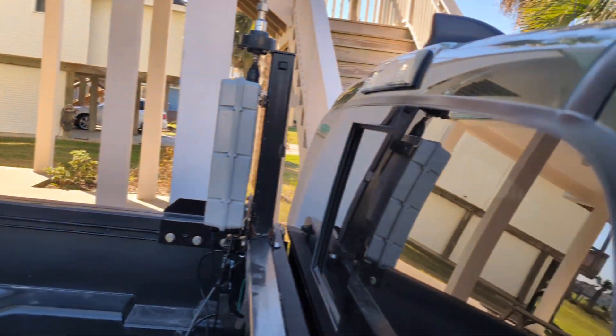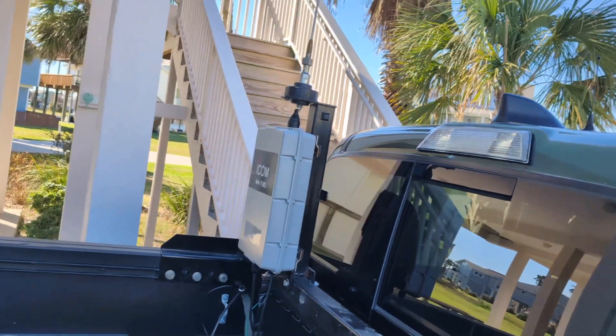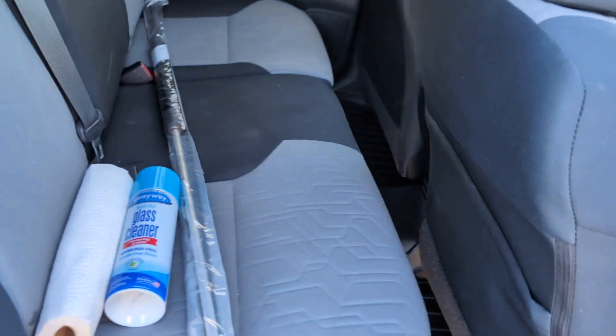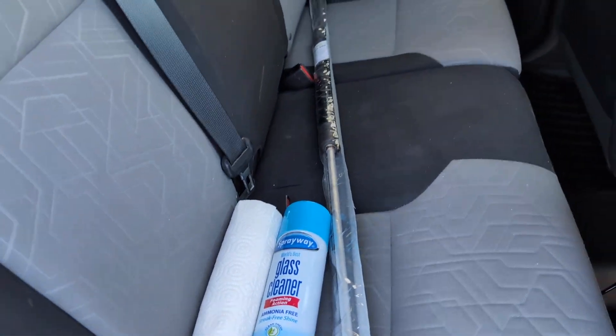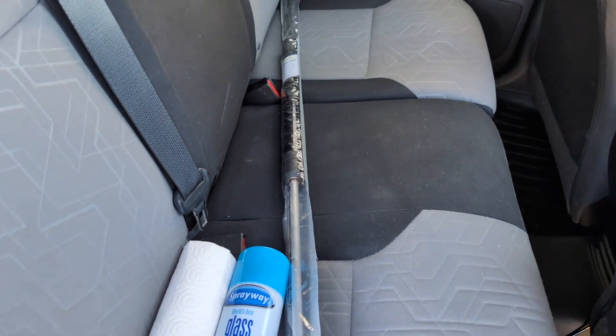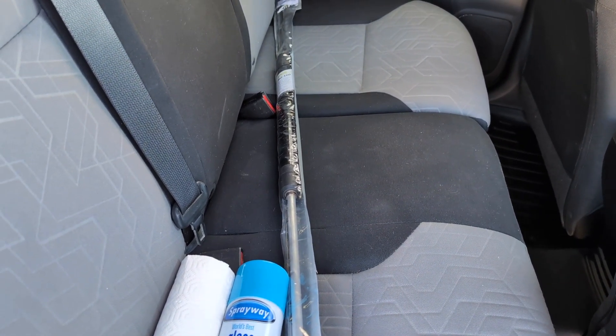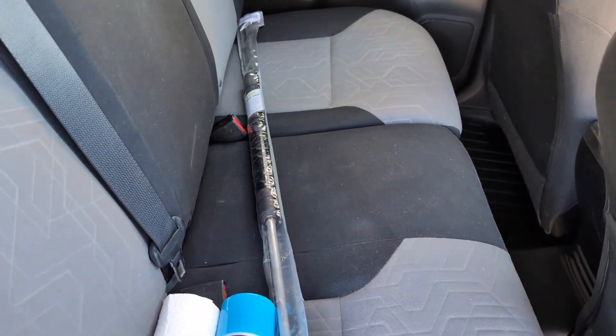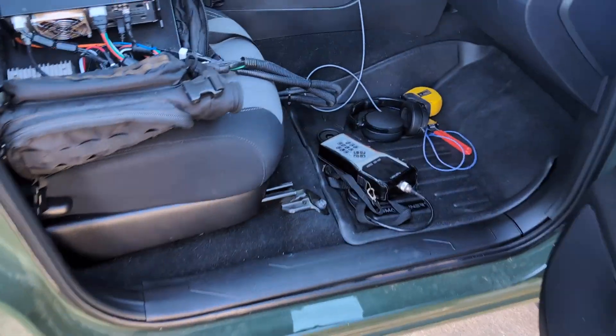Let me get it out of the package and get it mounted up. I don't know if I'll use the tuner — we'll just see how it works out. I would assume it's going to be super inefficient; 100 watts on 160 is tough even on a full-wave or half-wave dipole. We'll see what happens.